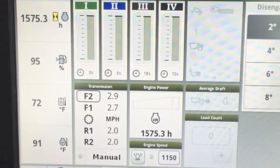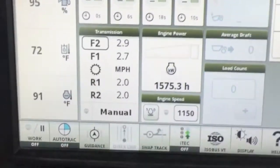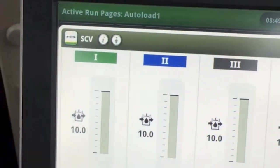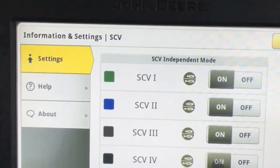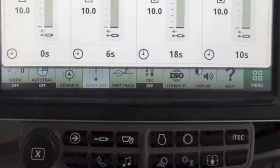The first thing you want to do is turn on independent mode on your SCVs. Press the shortcut key, press your settings, and turn independent mode on for all of your SCVs.